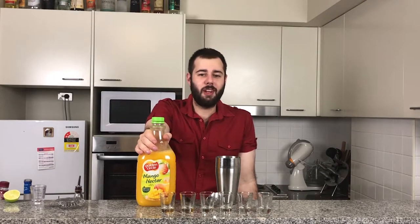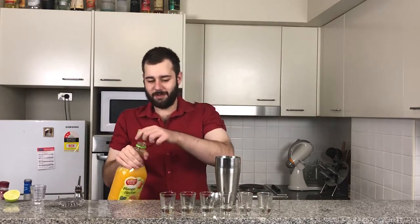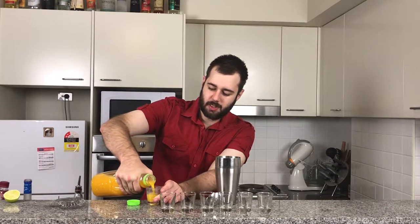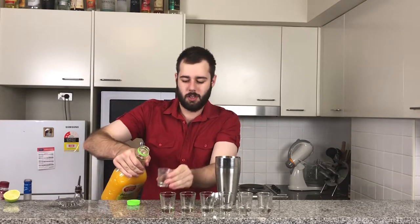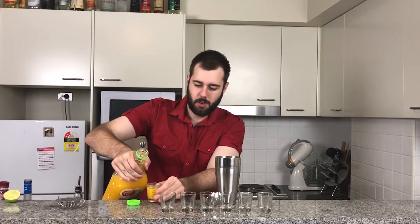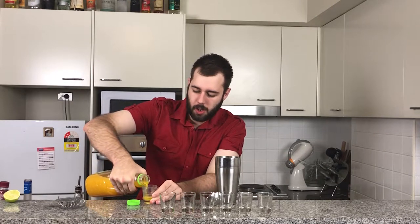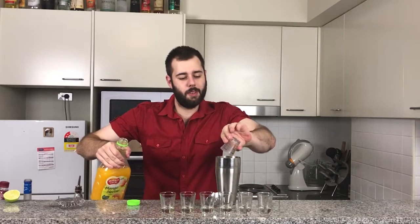First I'm going to start with my mango nectar here and I'm going to be adding two and a half ounces to this. There we go.